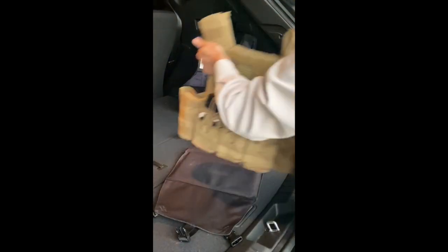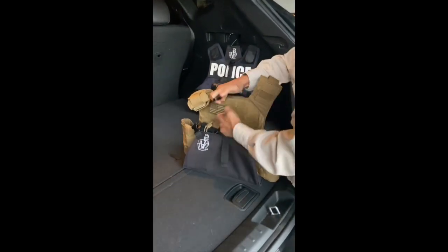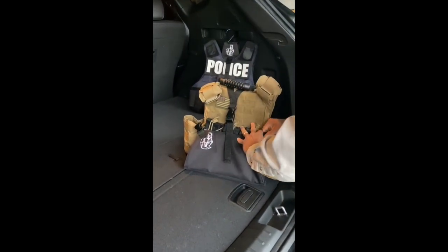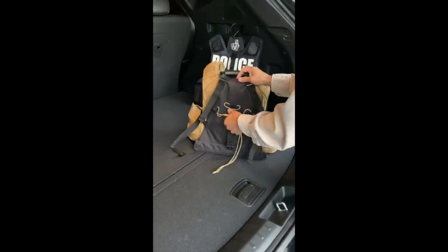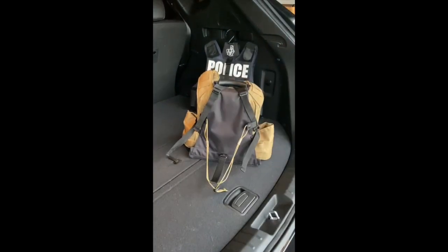Introducing the new Praetorian Pack by VestShape. Designed to carry your armor plated vest and helmet, the buckled straps cinch tight along with an attachable corded helmet strap for secure and safe transport of your gear.